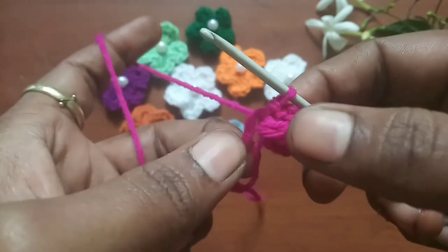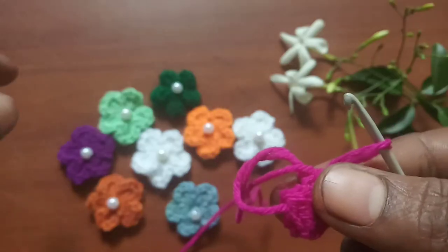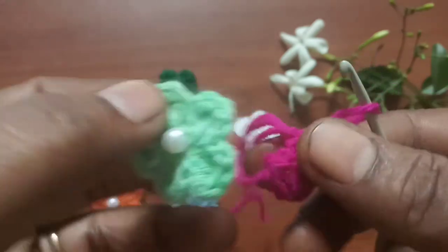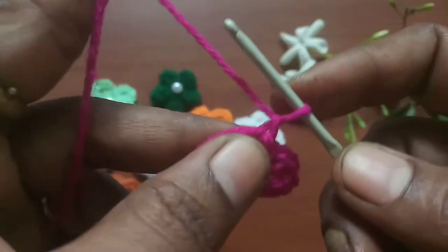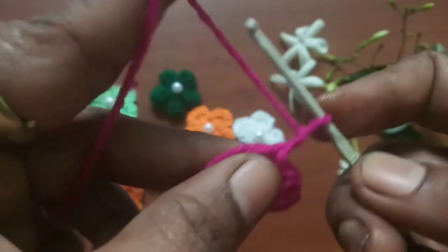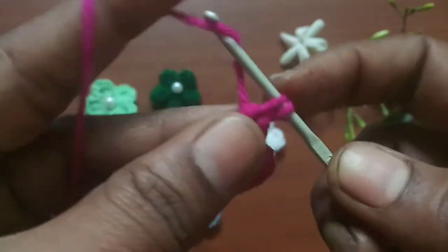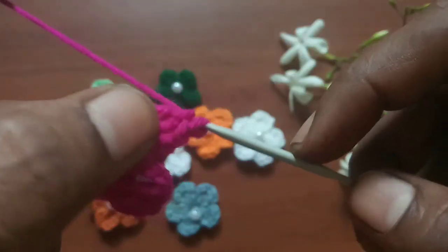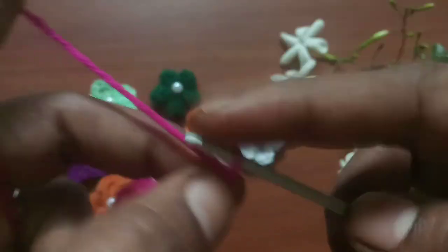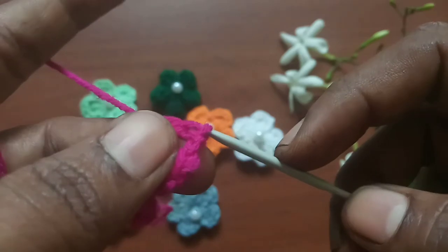This is a slip stitch and it completes one petal of the flower. Just bring the slip stitch towards the double crochet with a little push. We have to make four more petals the same way: chain two, chain one, and chain two, then make two double crochets. Then two chains and then a slip stitch into the loop. Give a little push towards the double crochet. We completed two petals.